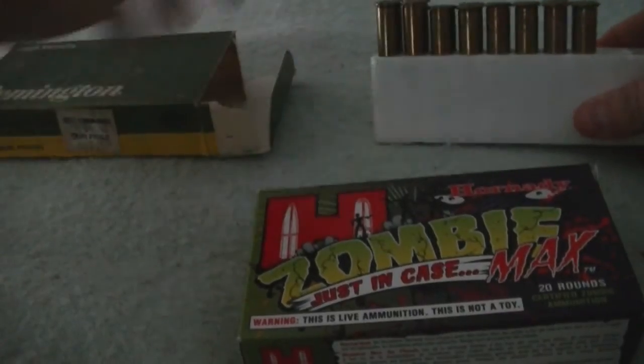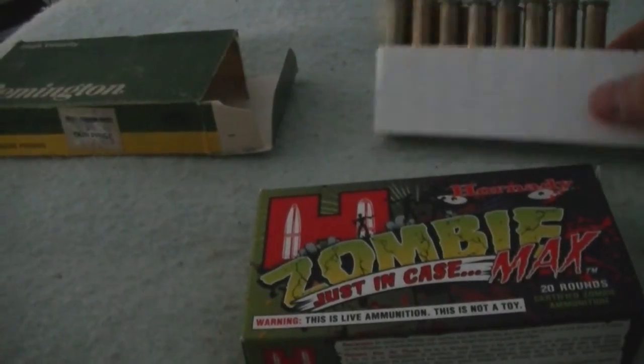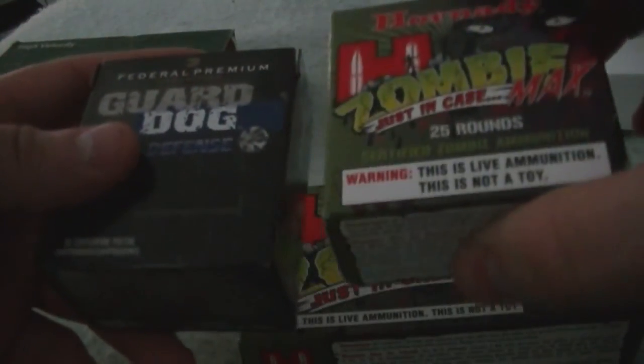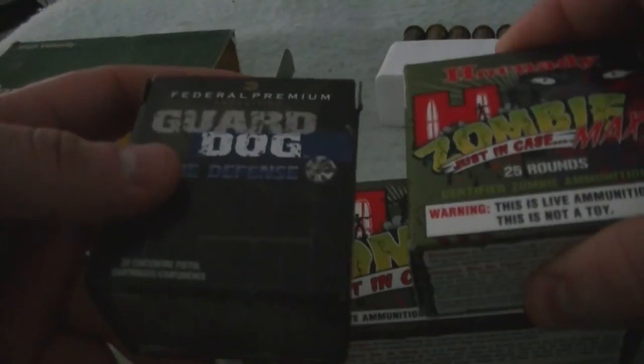I will be making a comparison on these two — Hornady 9mm and Federal 9mm.